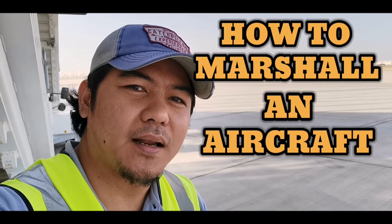Hi there! Welcome to another episode of Airport Trampman. In this video I'm gonna show you how to marshal an aircraft.